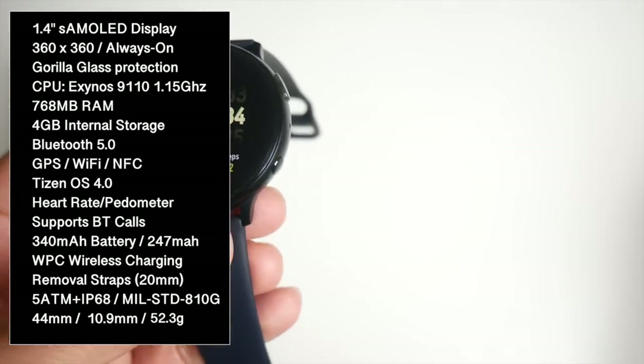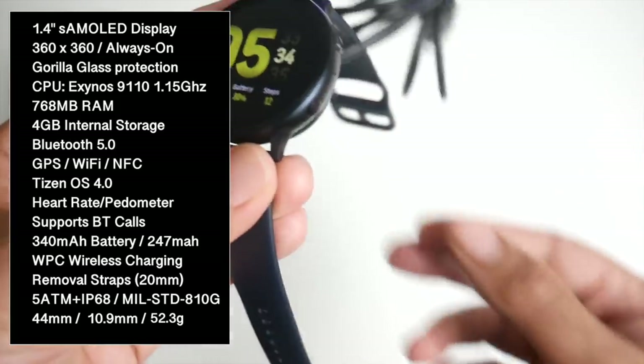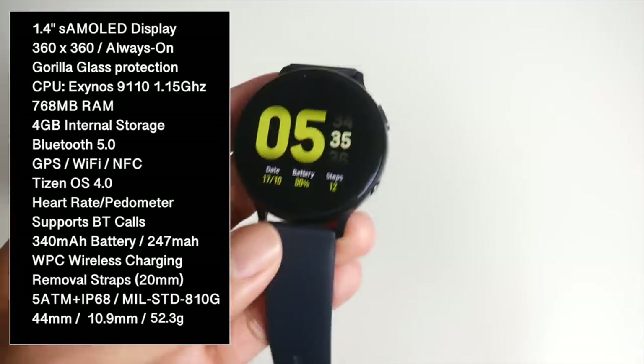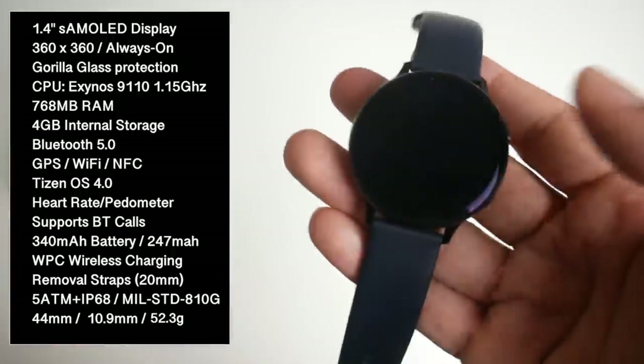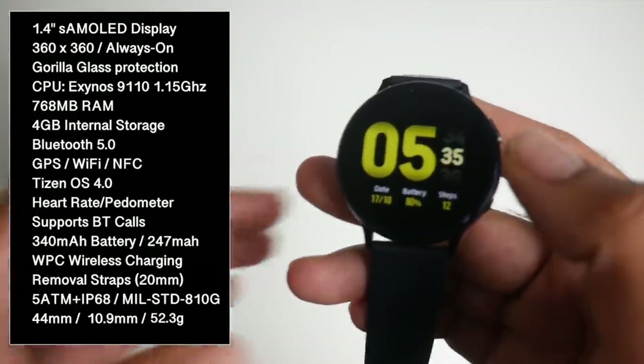In case you're wondering how long it takes to charge the watch — the charger just sits on top, it is magnetic so it will stay in place, and it takes around 2 hours to fully charge. Throughout my battery tests I did not use any battery saving options.